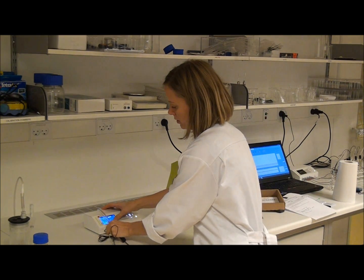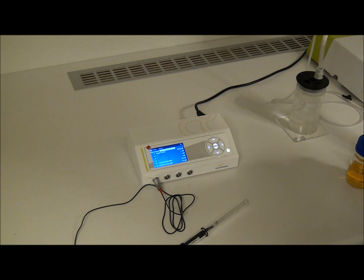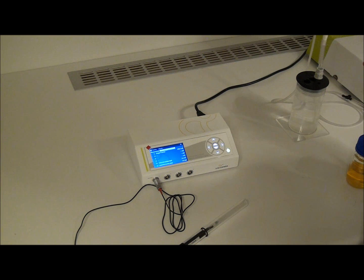Connect the sensor to a Unisense amplifier and allow the sensor to polarize for at least two hours. Monitor the sensor signal on the amplifier or using SensorTrace Basic or SensorTrace Pro.